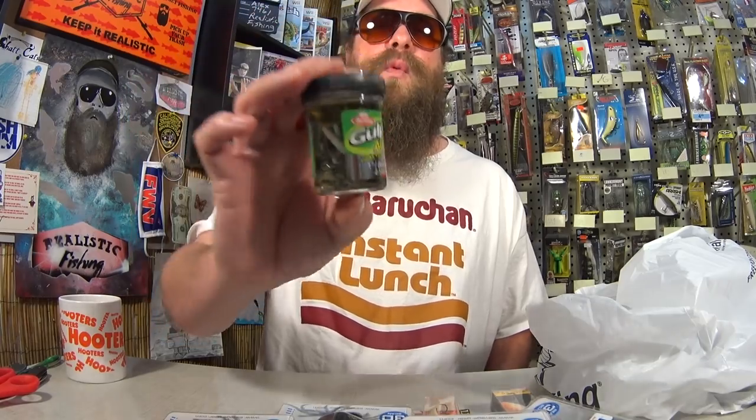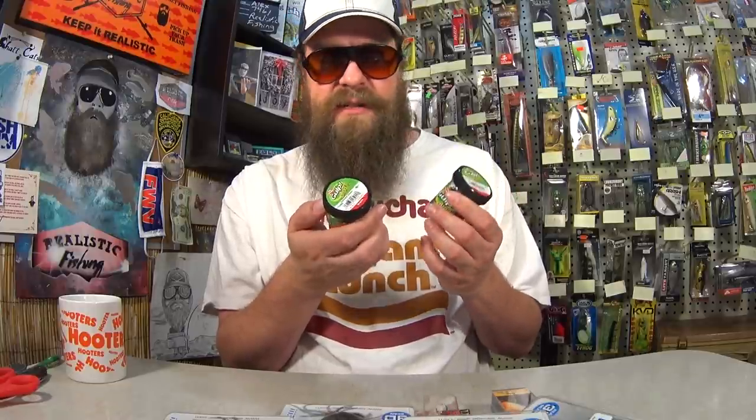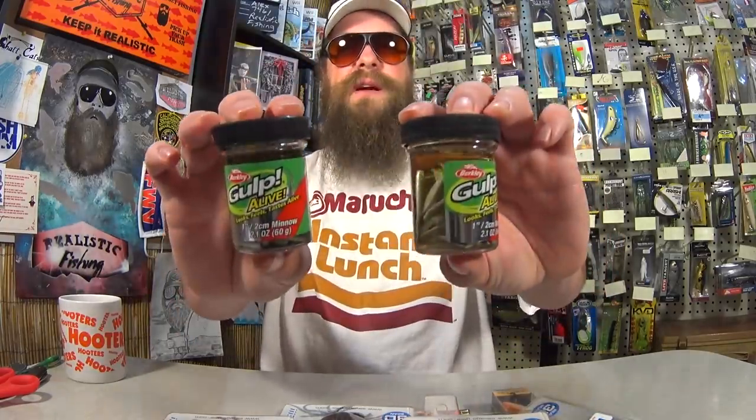We also have a jar of Gulp Alive Emerald Shiner Minnows — the 1-inch minnow. A lot of people ask where do you find those Gulp Minnows. They're getting harder and harder to find, actually. When I saw these over there at Rural King, I had to pick them up. I picked up two jars: this one is the Smelt color, and this one is Emerald Shiner. One is kind of white and silver, and the other is white and dark gray. One of my all-time favorite panfish baits right here. If you're having a hard time catching fish, Gulp Minnow pretty much gets it done. For the Gulp Minnows, I paid $5.99 each — basically $12 for two jars. Not too bad for $35 total. I know I'll catch a ton of fish on those.